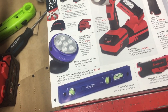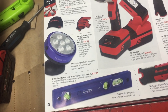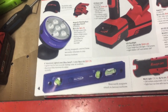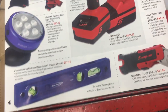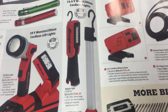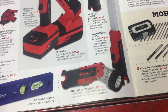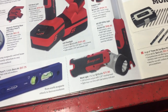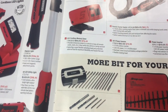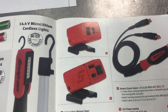Aluminum lighted level — levels are handy especially if you have a use for it. I've never priced them out so I don't know if that's worthwhile or not. If you've got 14.4V cordless tools, they've got a few lights to go with that. I don't have any Snap-on cordless stuff so that's not any use to me.